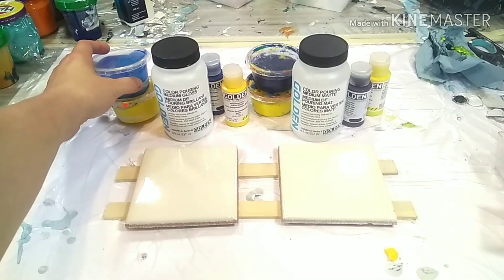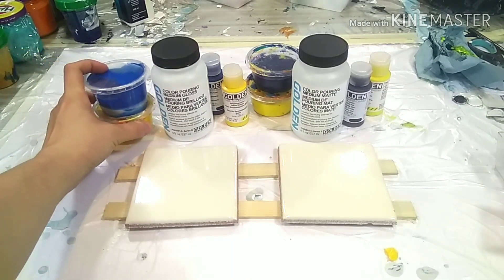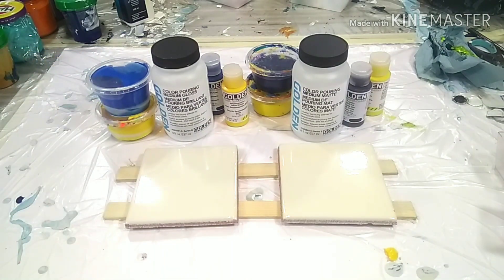I already mixed a little bit of paint. I'm only going to use two colors — blue and yellow — so you might eventually get some additional green, but I really want to see the outcome. I'm not too interested in the pattern or the cells or anything like that. I also plan to not even add silicone, because that's not what I want to focus on.